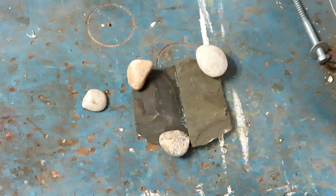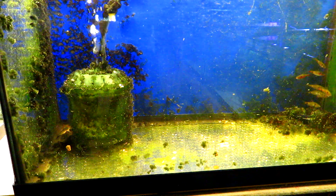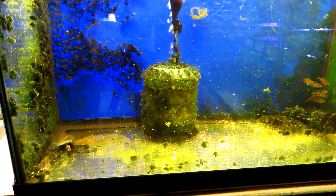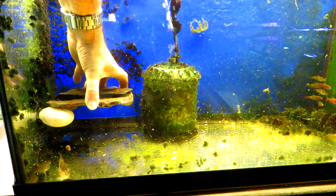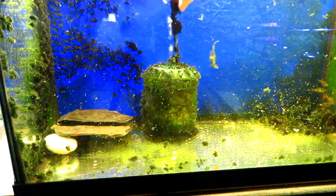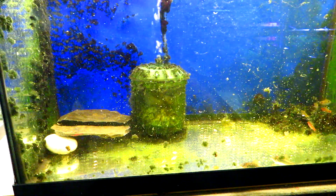Alright, let's go plop it in the tank. I should unplug that first. I'm going to try to do this without making a mess. Let's see if we can slide this over — drop it. Ah, my sleeve's getting wet. That's that. A little hide for the cories.